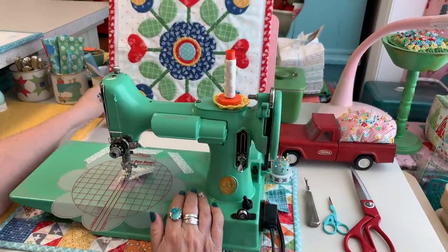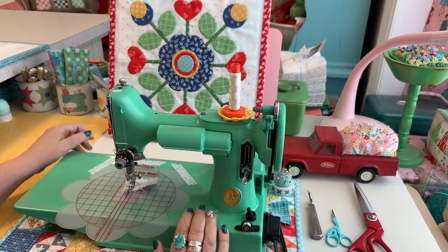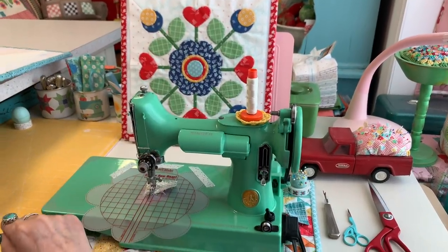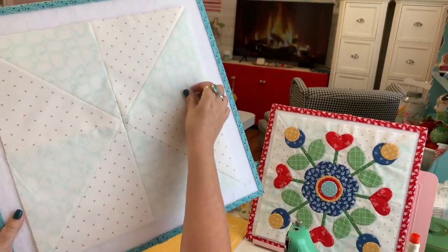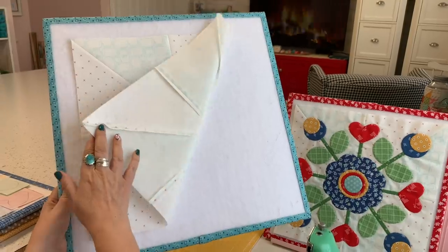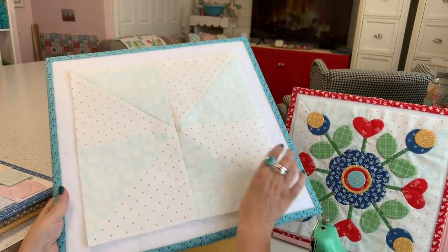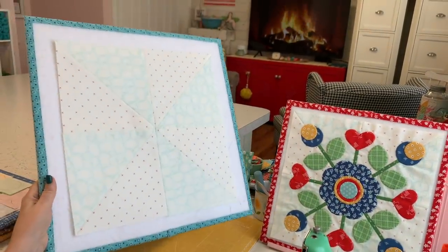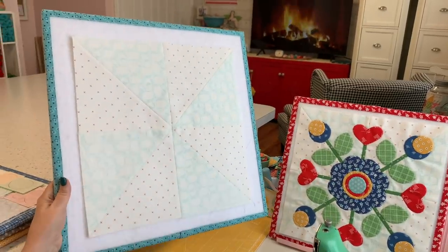Here we are at the sewing machine — I'm sewing with Miss Doris today. Here's the block we're going to make. Let's talk background first. This is what the background block looks like before I've laid out the applique — I've pressed all the seams open. It's bigger because I started with 8-inch squares — two of each print, so four 8-inch squares total, which makes the whole background block.